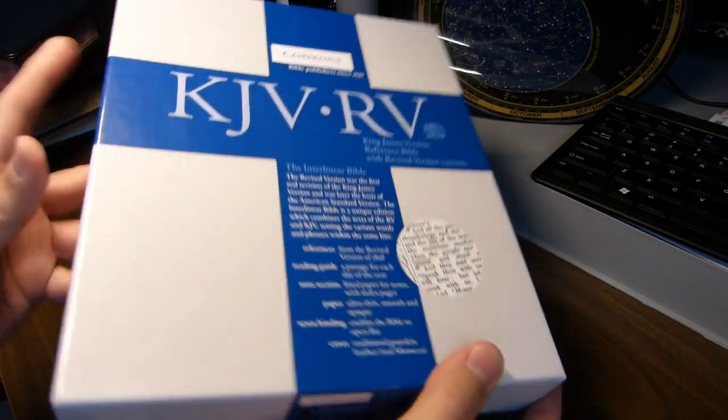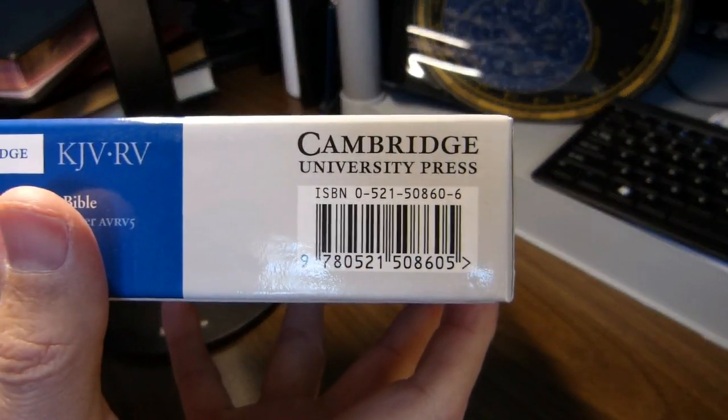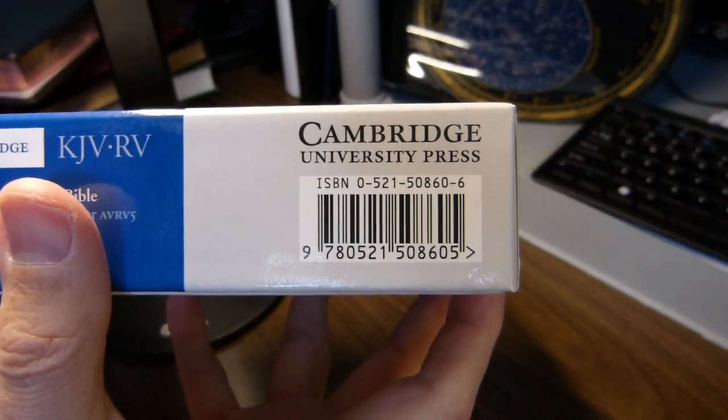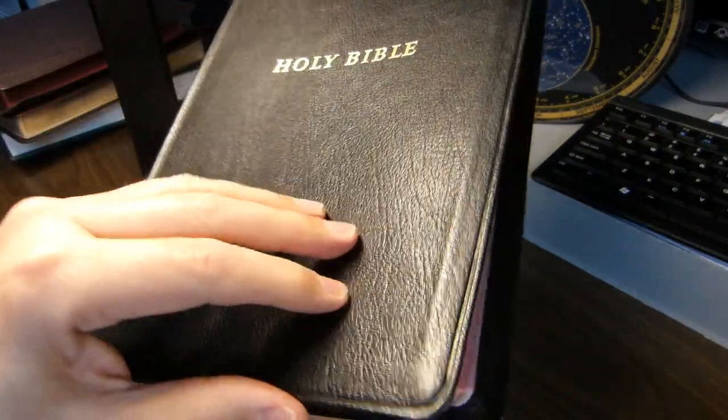Here's the box, and here is the ISBN — it gives you both the 10-digit and the 13-digit. It is a goatskin Bible. It's a nice fine grain, and it says goatskin leather down below.